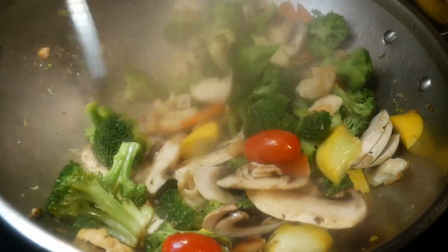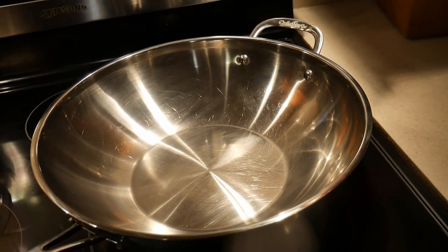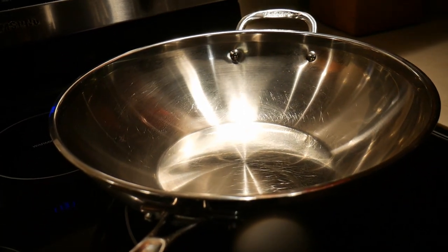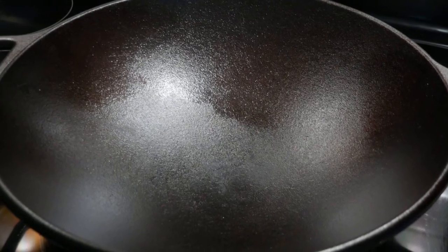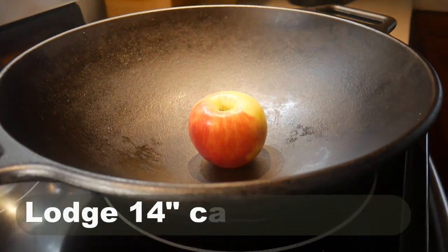However, selecting the right wok is a bit more complicated than that, because there are woks on the market such as a wok that has a large flat bottom surface area. The traditional wok, however, has a round bottom, which provides better stirring efficiency. In fact, traditional wok stoves are designed specifically for a round bottom wok.